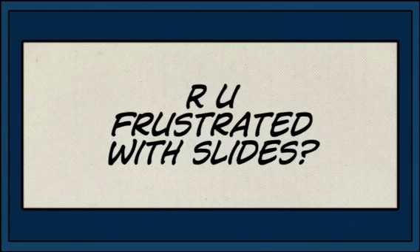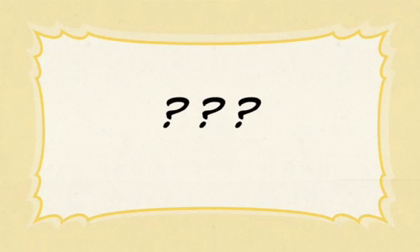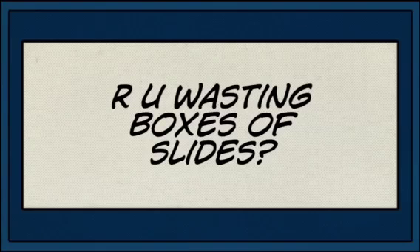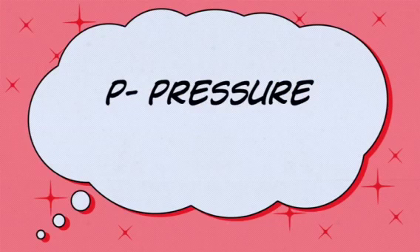Are you tired of making blood slides over and over again until you find the perfect one? Do you feel like giving up sometimes? Are you wasting boxes and boxes of slides? Then pay attention to this in-service that will teach you A-S-A-P.